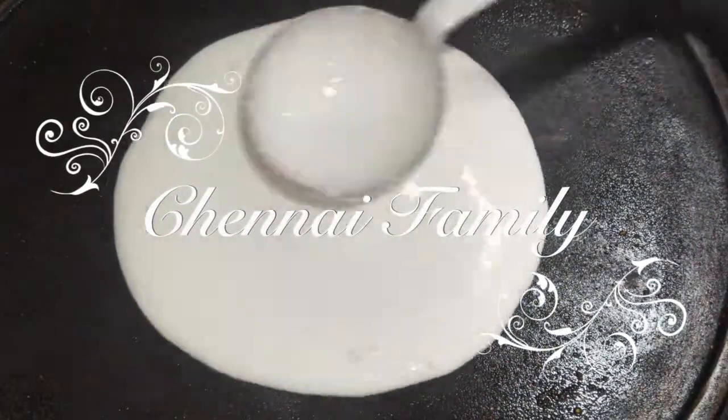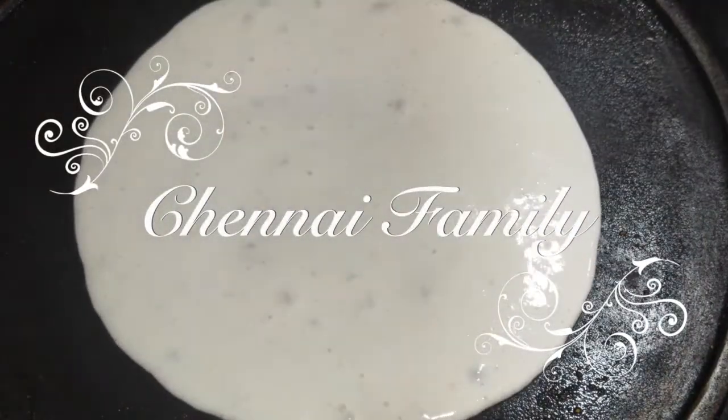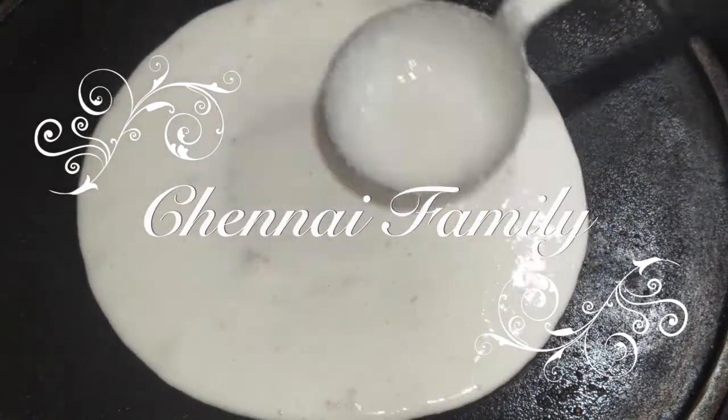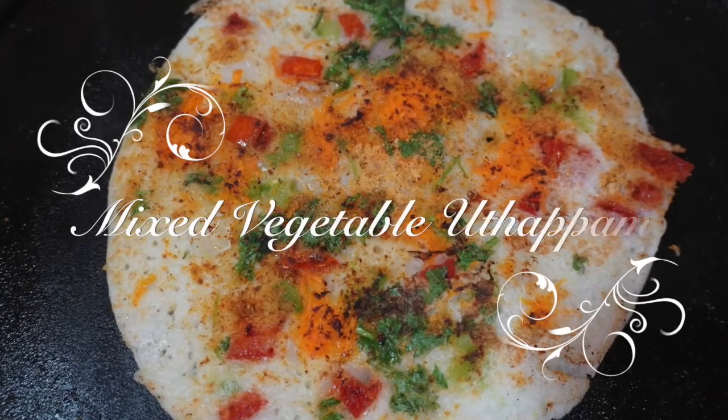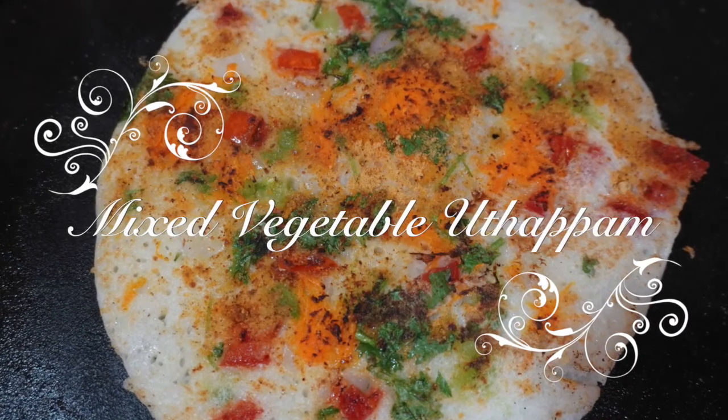Hello everyone, welcome to Chennai Family Common YouTube channel. Friends, in this video we will talk about Mixed Vegetable Uttappam.